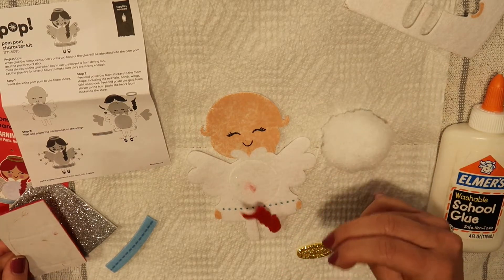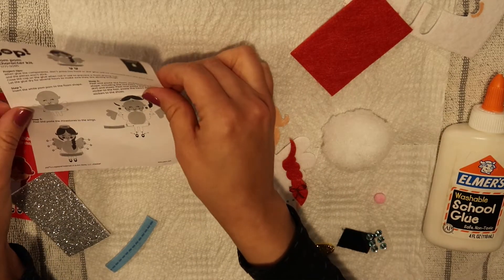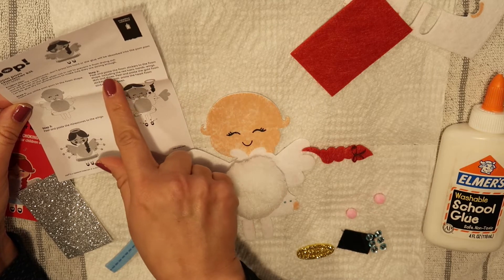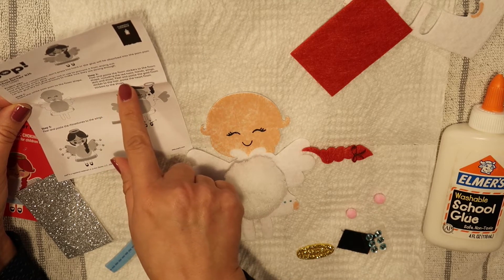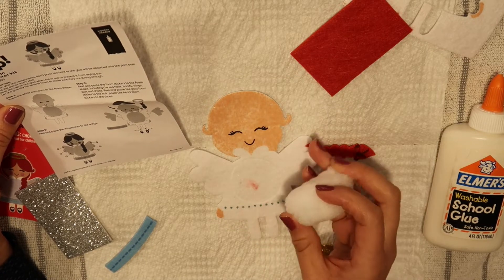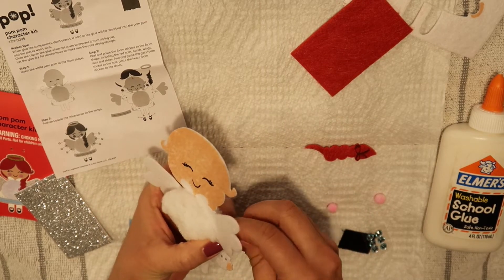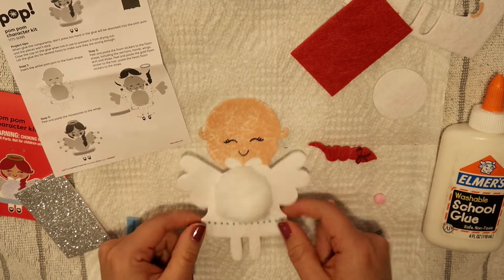I want to make sure I have everything that I need. I guess this is the hair. So the first thing: insert the white pom pom to the foam shape, which I think is this — like this. Oh, how cute! That is precious. Oh, that is so cute — look at that, that is precious.